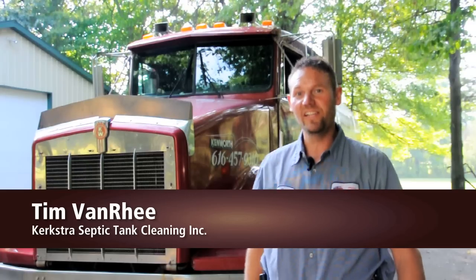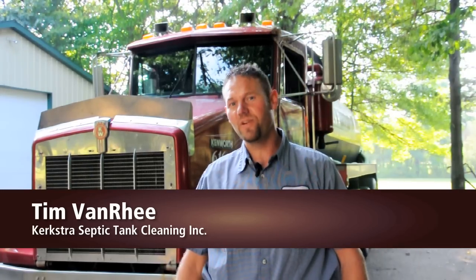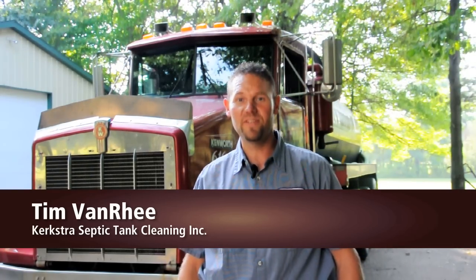I'm Tim with Kirkster Septic Tank Cleaning. I'm going to explain to you what you should expect when you get your septic tank cleaned.